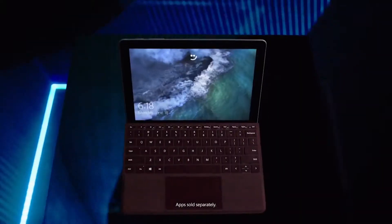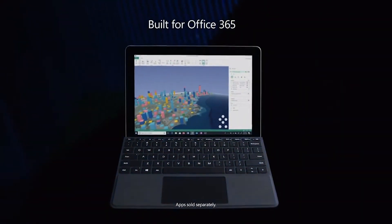It's running Windows 10 in S mode, so I can only install apps from the Microsoft Store. But it also means that it's fully compatible with my workstation, and I can use the full version of Microsoft's Office suite.